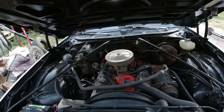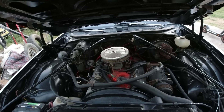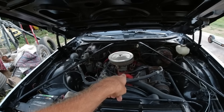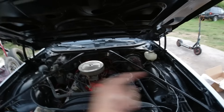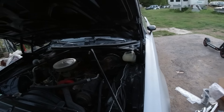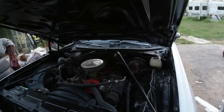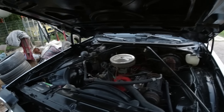We may rob the four barrel and intake off the Nova and put it on this one, then put this two barrel on that Nova. I don't think I'm going to fix that Nova up or make it a hot rod, but I'd like to at least get it running and driving to possibly sell.